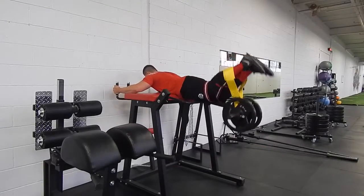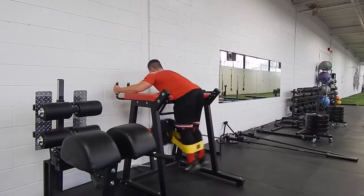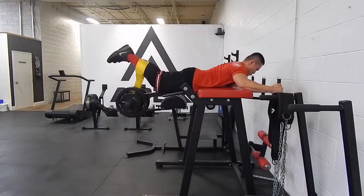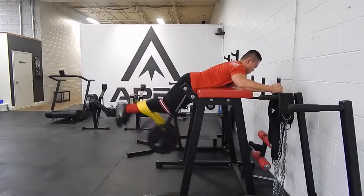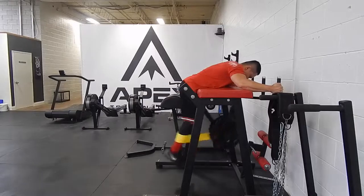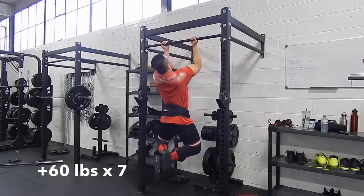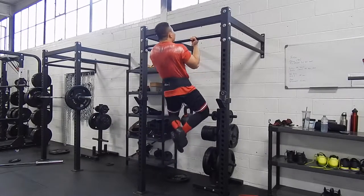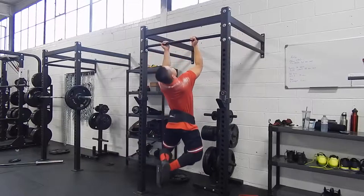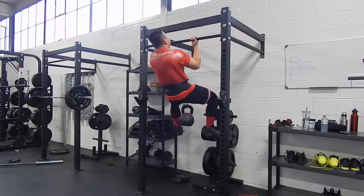If you're wondering what this strange contraption is, it's called a reverse hyper. I'm using this as a prehab and injury prevention exercise. These are great after squats because the main purpose of this machine is to actually decompress your spine. After heavy squats where the bar is resting on top of your body, these make my lower back feel amazing and less stiff. They also work the hamstrings and glutes, which makes it a great complementary exercise to squats, which target primarily the quads.